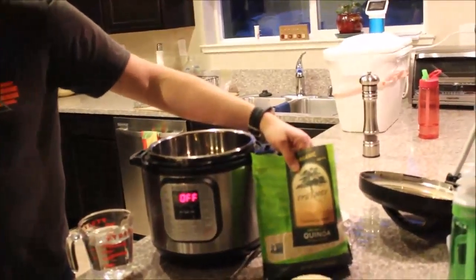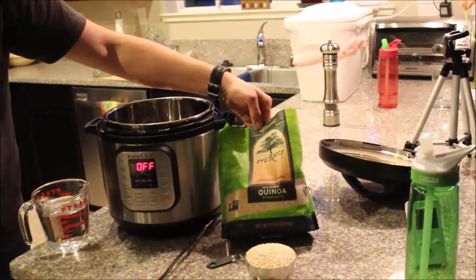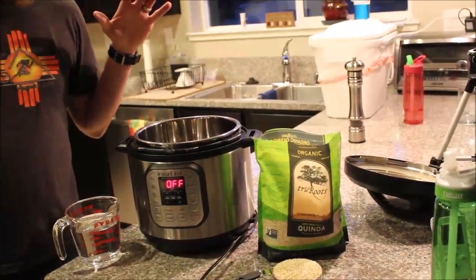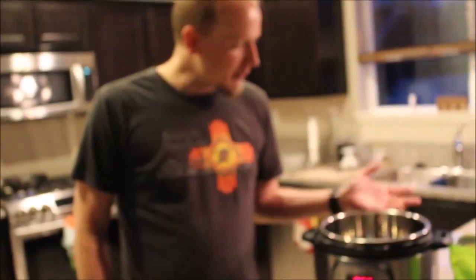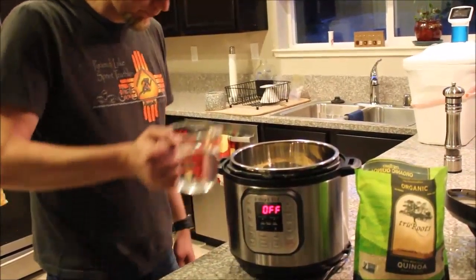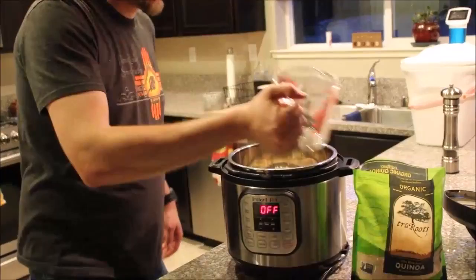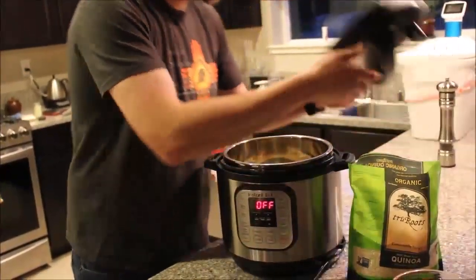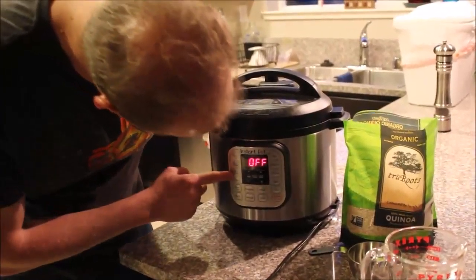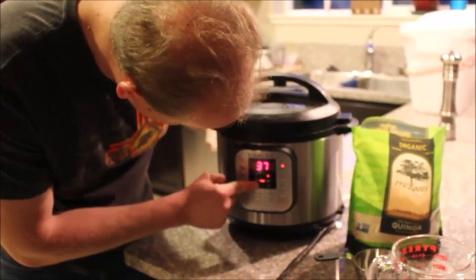So what I'm going to do is make a whole bunch of quinoa. This is a big, huge thing of it that I bought at Costco. The cooking directions on the package are not always the same for when you're using a pressure cooker. Luckily, this thing comes with a quick conversion guide for the ratio of water to grain. It's pretty simple: one cup of grain, two cups of water. All I have to do is get three cups of quinoa, put the lid on, tell it I'm using multigrain, and set the time for eight minutes.